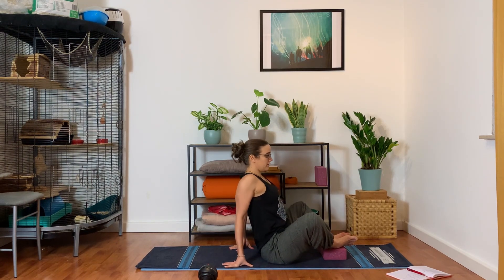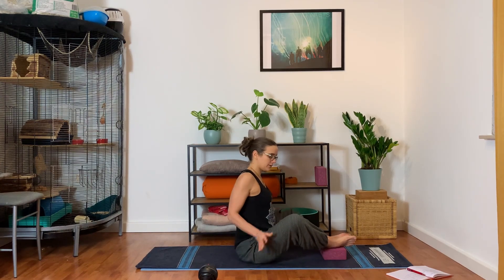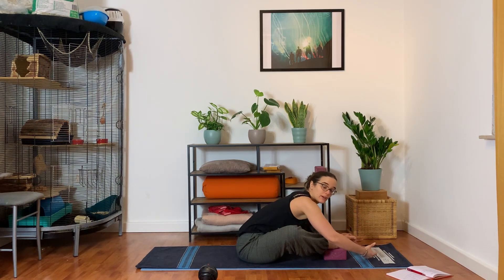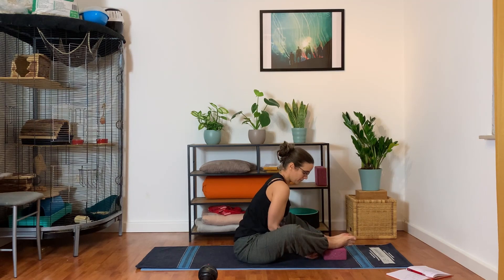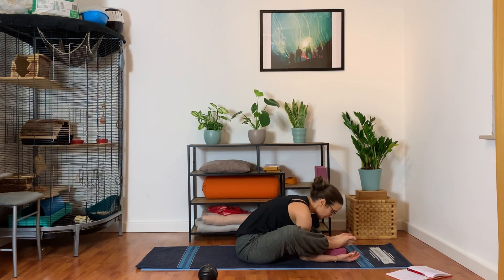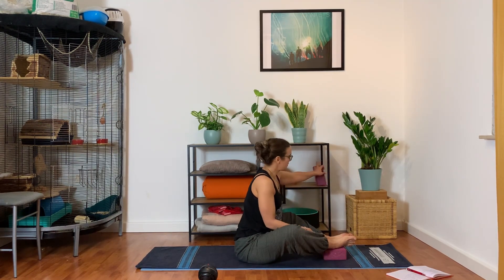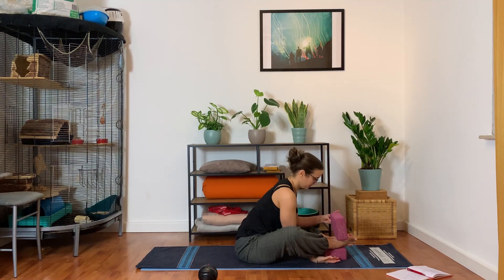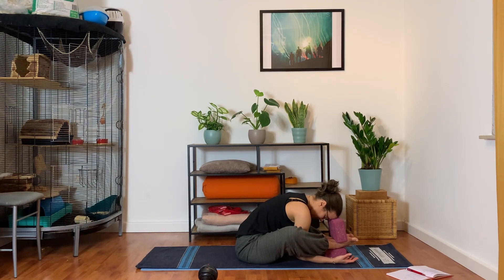And relax. Move the feet forward or the hips back slightly so you've got a bit of a wider angle in the legs. That will allow the spine to round and drape over the legs. Bring your arms forward — you can even have your hands under whichever leg is accessible — and let the forehead come towards the feet. You may use another block to rest your forehead or just let it hang in space. Take one more breath here, and then slowly unroll the spine.